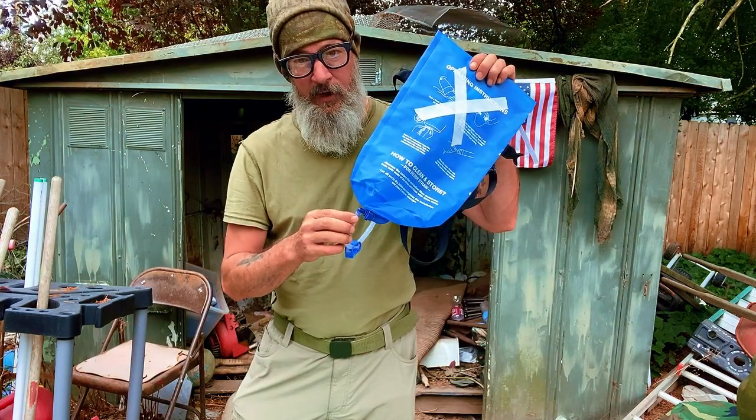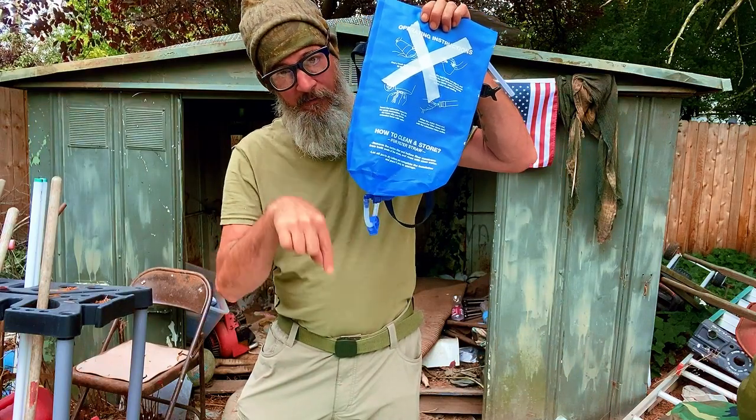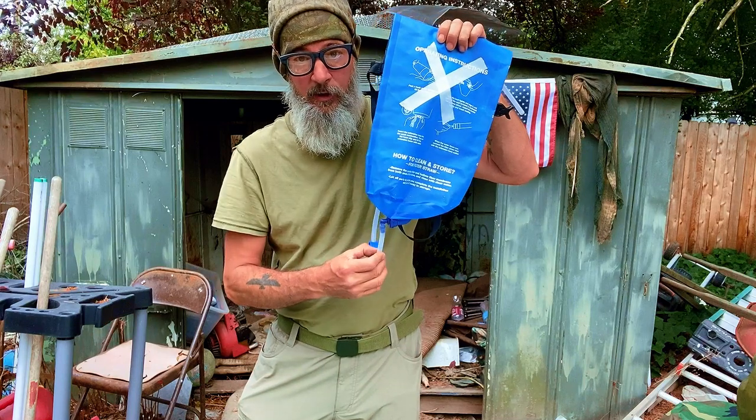When you're going to put one of these gravity-fed systems together, it's really important that the nozzle be at the bottom here and it faces down. That way the gravity can do its work. If it's pointing up, it's not going to do anything for you.